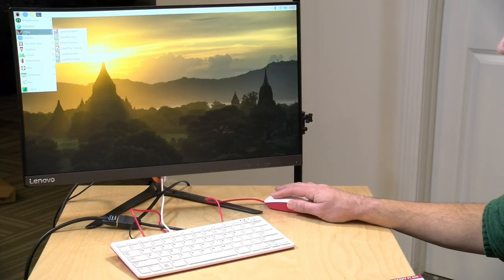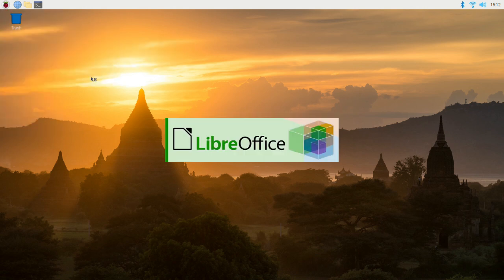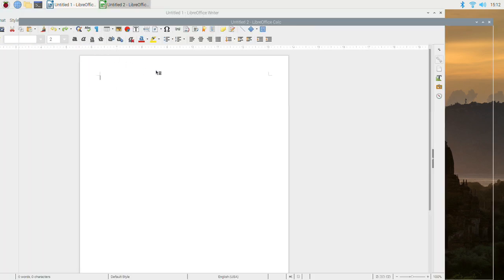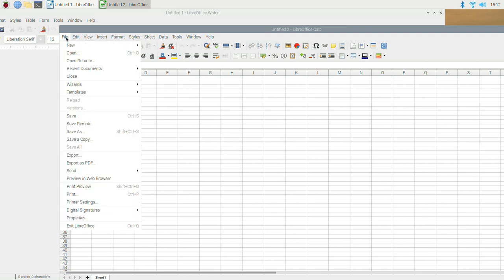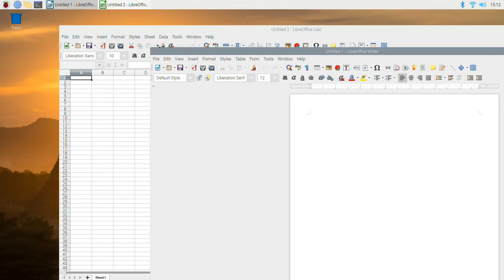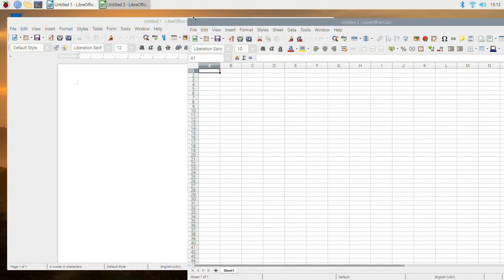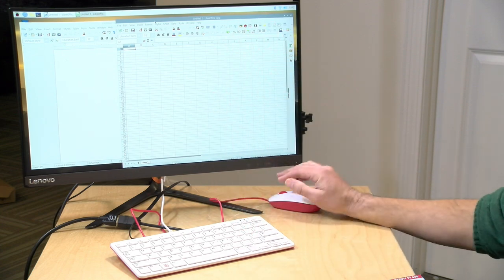There's also a full office suite installed by default. If you go to your start menu and go to Office, you'll see LibreOffice applications — a great word processor similar to Microsoft Word, and LibreOffice Calc similar to Excel. You can work with Microsoft Office files, load them right in or save your files as Office documents to send to friends. You can also use the browser to access Google Docs and everything else. There's a lot you can do here for free, just for the price of the hardware, since this is all open source.